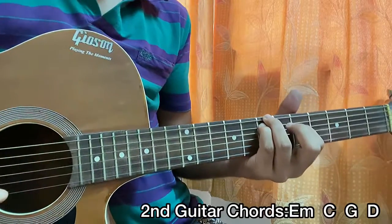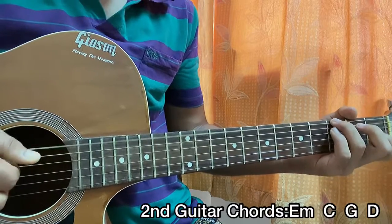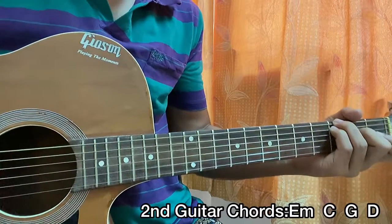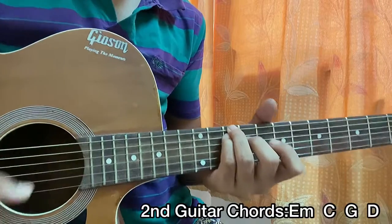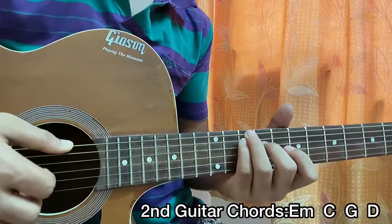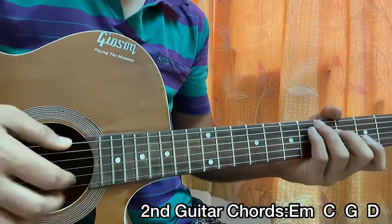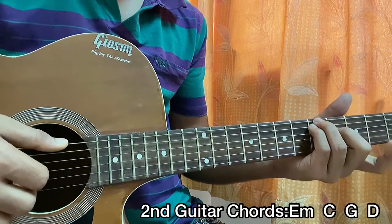E minor. Now we have a C which is: 3 on the e, 3 on the A, 2 on the D, open G, open B, open high e. Then we have a G: 10 on the e, 10 on the A, 9 on D, open G, open B, open high e. Then we have a D: 5 on the e, 5 on the A, 4 on the D, open G, open B, open high e.